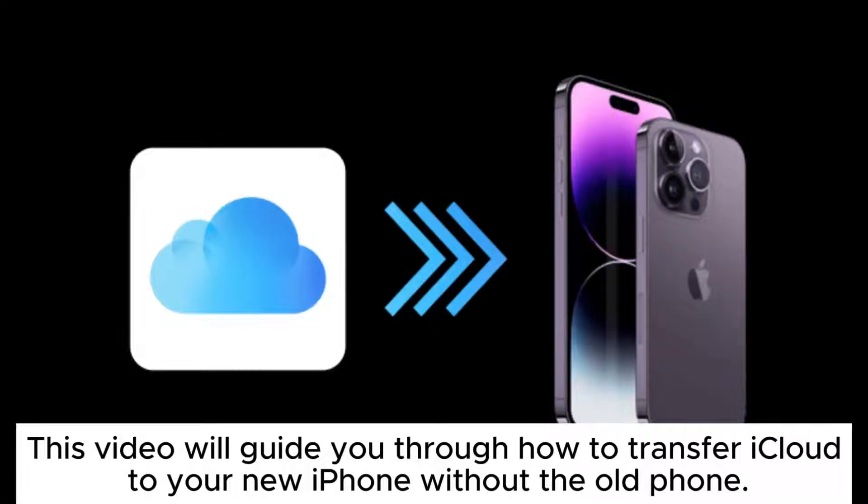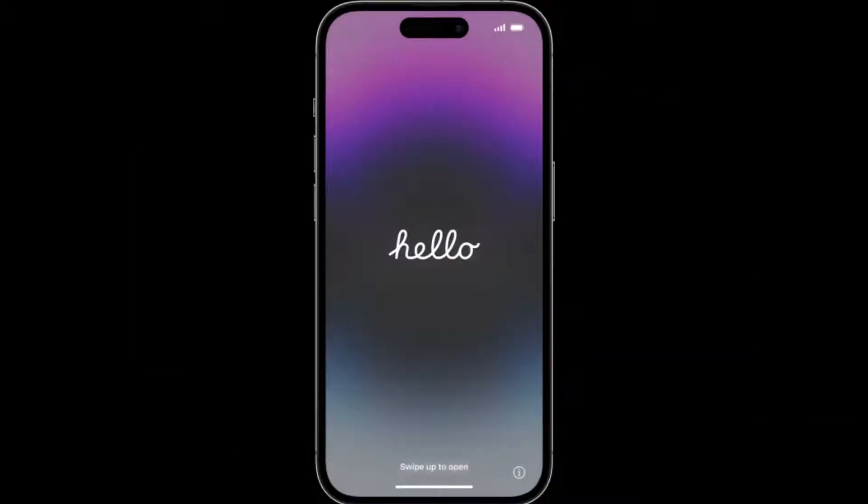This video will guide you through how to transfer iCloud to your new iPhone without the old phone. Here's how you can do it.